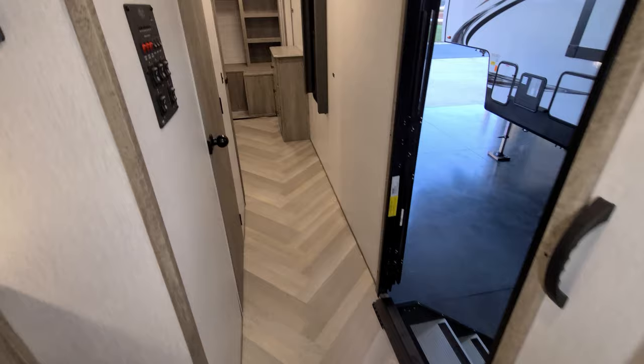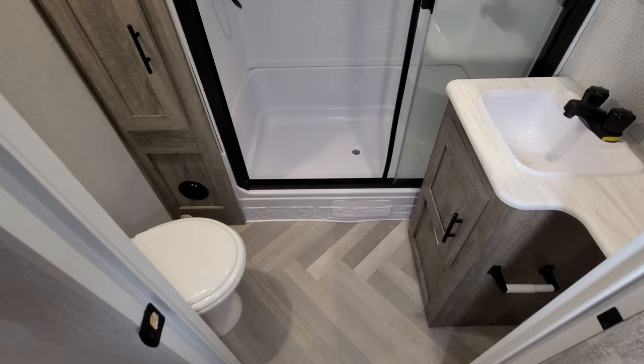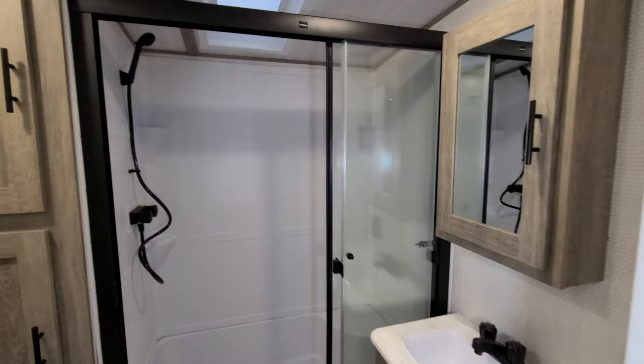On the wall you have the air conditioner and furnace control, and down below is your electric box with breakers and fuses. There's also a control panel for lights and slides. In the bathroom, you have a porcelain foot-flush toilet, some storage below the sink, a step-in shower with a seat, sliding glass enclosure, skylight, vent fan, and quite a bit of room for towels and linens.